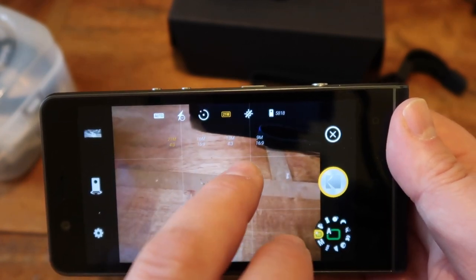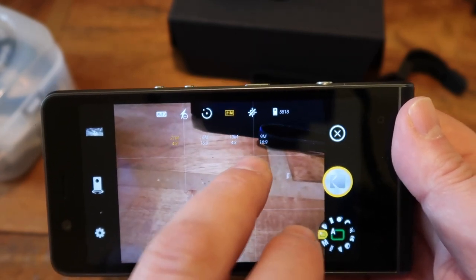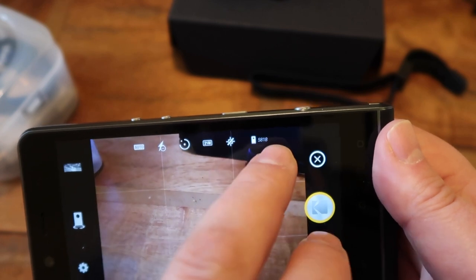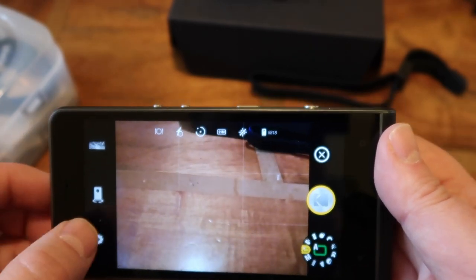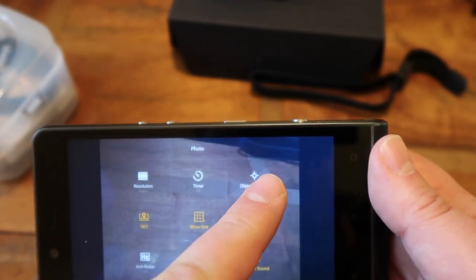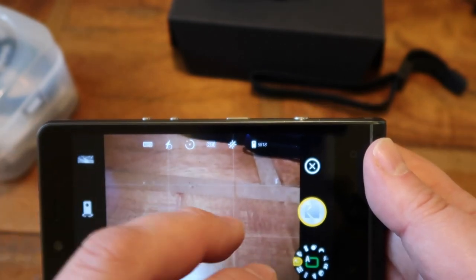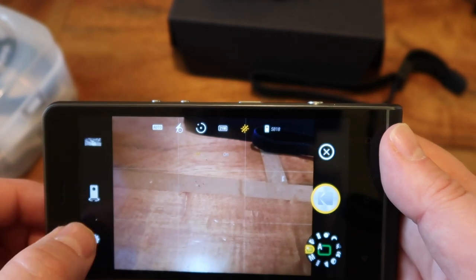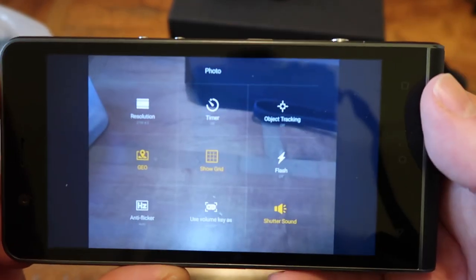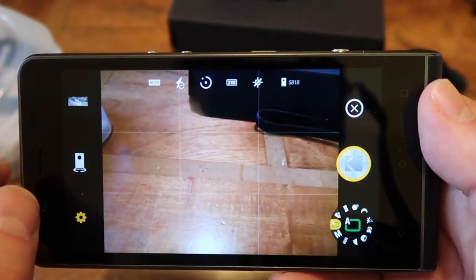There's a timer with 3, 5, and 10 second options, and you can adjust on the fly whether you want 21 megapixels at 4:3, 16 megapixels at 16:9, 13 at 4:3, or 9 megapixels at 16:9. There are various other resolution options as well, showing how many shots are left on internal memory. You can switch between front and back cameras. Settings include object tracking, show grid, geolocation, anti-flicker, and volume key configuration.